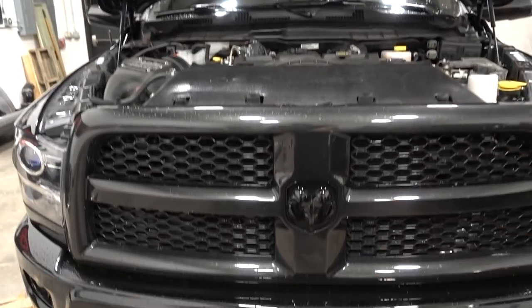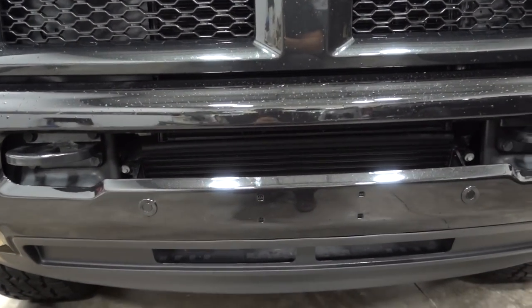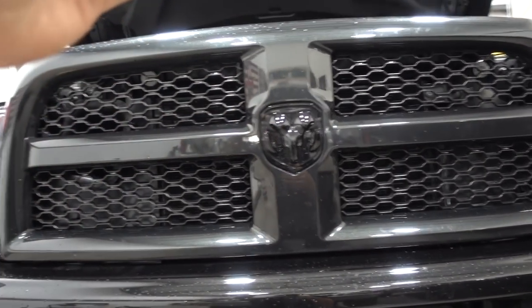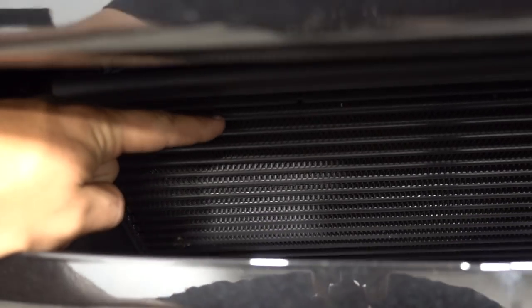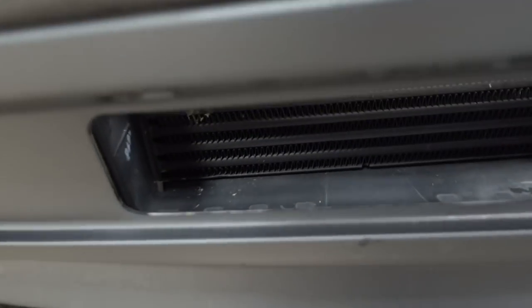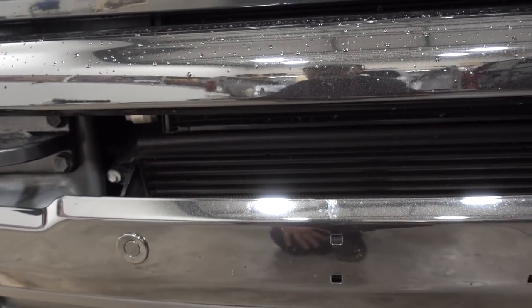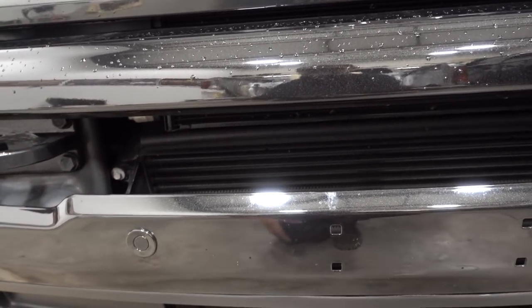The part we're going to be focusing on this fine rainy evening is this little guy stuck right behind the front bumper of your fourth gen. On third gen RAM trucks the intercooler kind of takes up from the top of the grill all the way to the bottom. On these fourth gen trucks your intercooler is actually stuffed right behind the front bumper — it kind of starts right here and goes down to here. It does have a little bit of depth to it, but for all intents and purposes it's relatively on the smaller side.